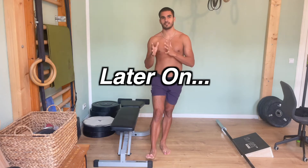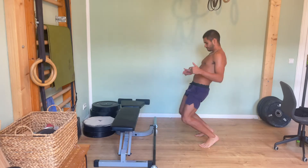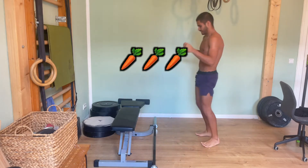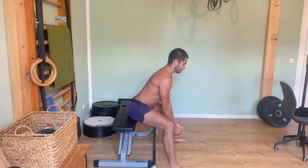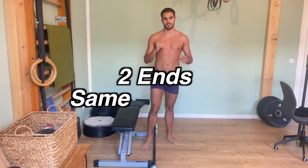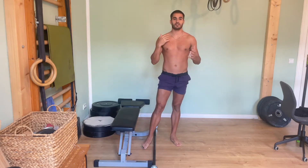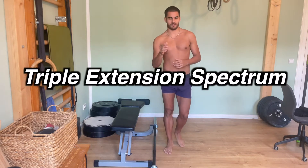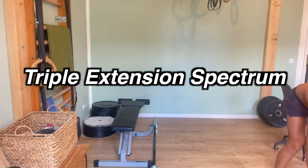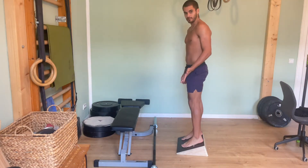Once you understand that a lot of these movements fall onto a spectrum, today I'm going to talk about why this movement and this movement are on the two opposite ends of the same spectrum — the squat, or what you could call the triple extension spectrum. To explain what I mean, we'll start with a simple squat. I always elevate my heels so I can go deeper as my ankle range improves.